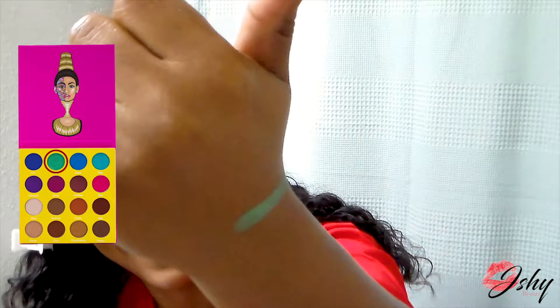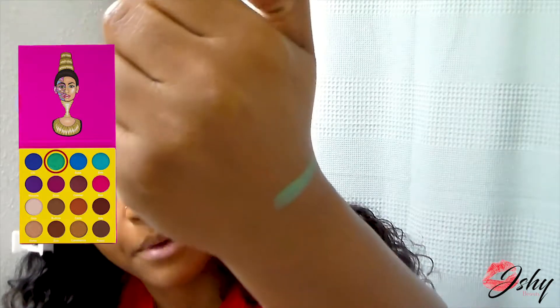I'll take this green one and put it on my hand — it's so shimmery and pigmented. This is the shade Zobo, it's that purpley color. As you can see they're very very pigmented. I'm going to do one more — the shade Chai, that blue shimmery color. Oh my gosh, love that.